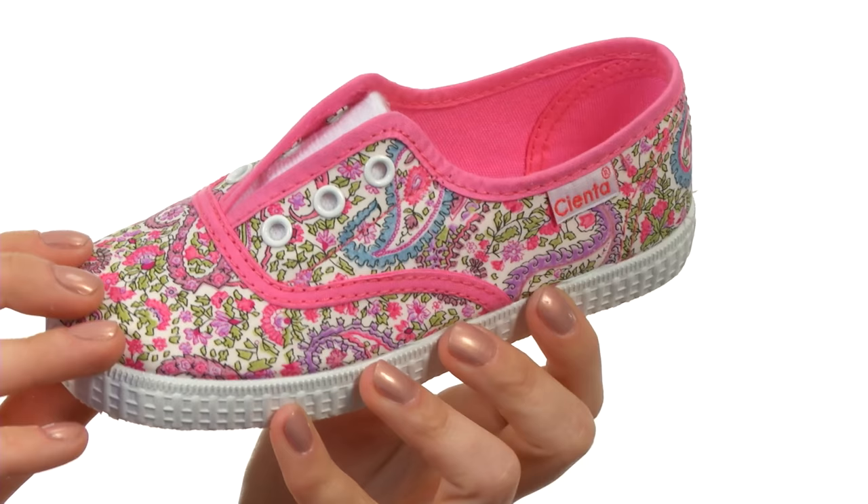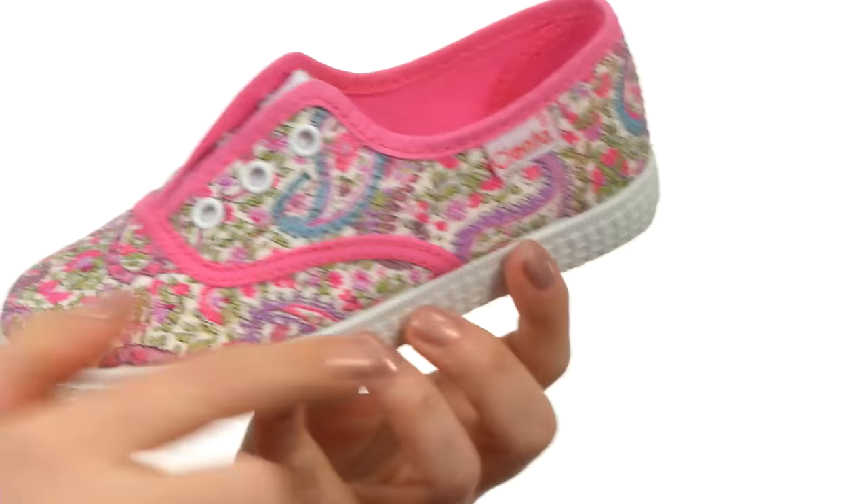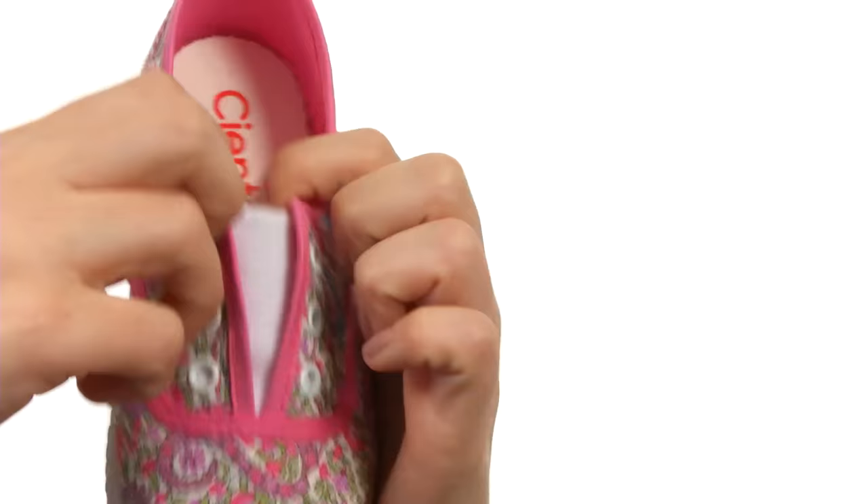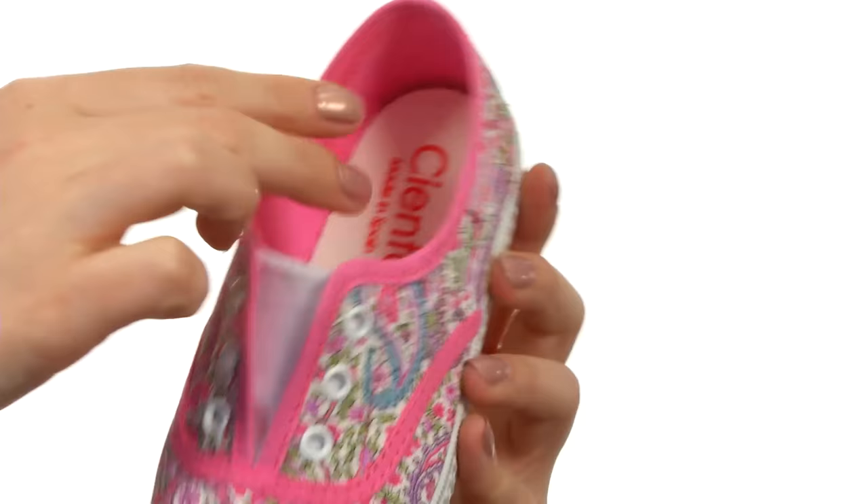These adorable sneakers are made with this fun flirty floral print textile upper. You do have this pink banding that goes all the way around all of the edges to further amplify that pinkness. It is a lace-free design, so you have this patch of goring here that is going to stretch and make it really easy to just throw these on and go. There is a textile lining and a textile footbed that is nice and padded.